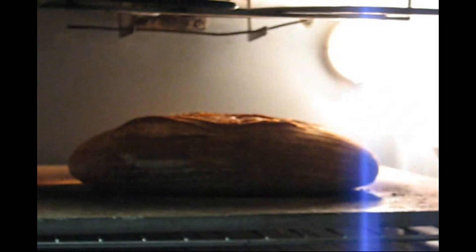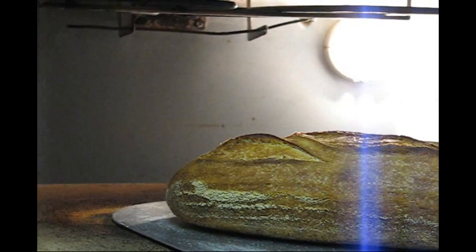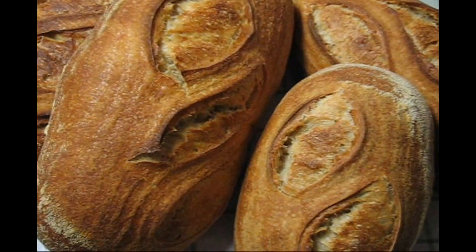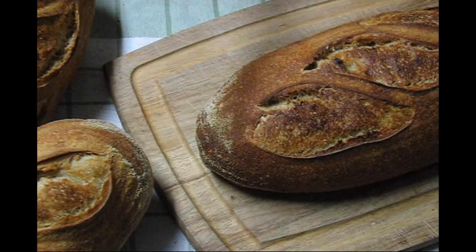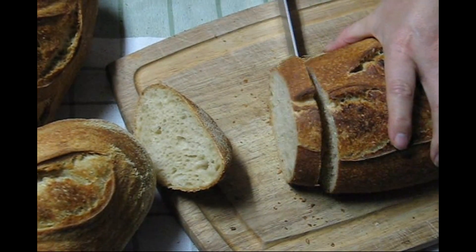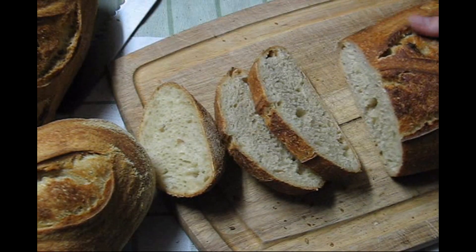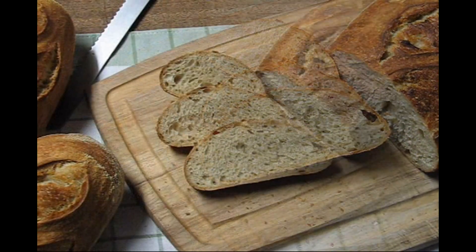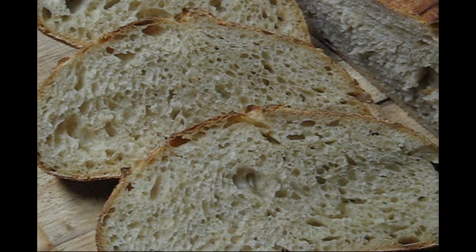The loaf of bread is done. Let's see what it looks like. Here are all four finished loaves of bread using the roasting lid baking technique. Let's slice a loaf and see what the crumb looks like on the inside. There's a close-up of the crumb. That's it for the baking.